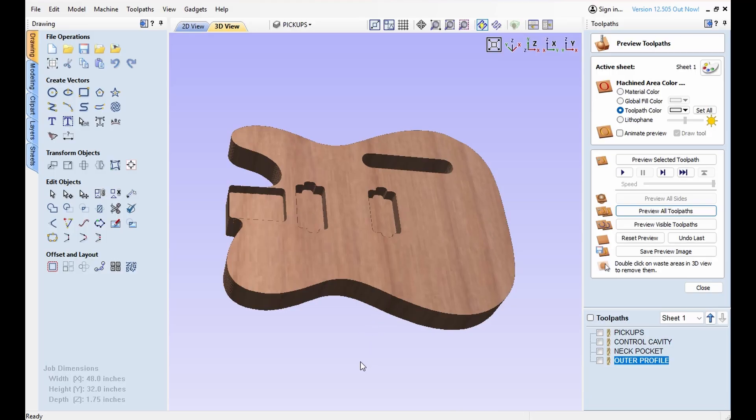Let's go out, glue up the blank, and we'll get to machining this thing.